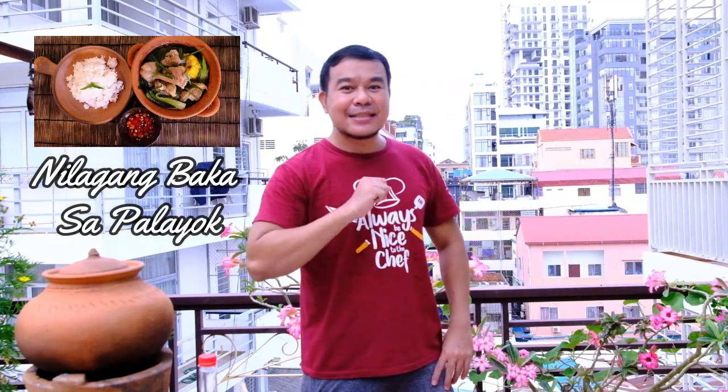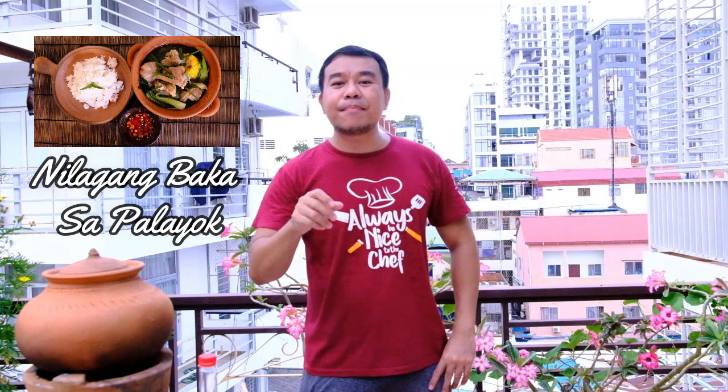Hi everyone, it's me again, Santrich Moe. Today I will make one of the Filipino dishes, Nilagang Baka Sa Palayo, or beef soup in a clay pot.